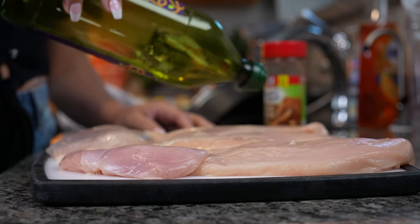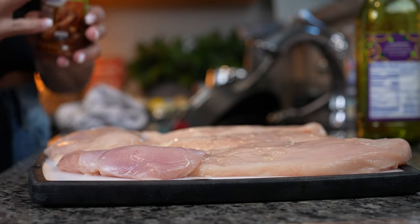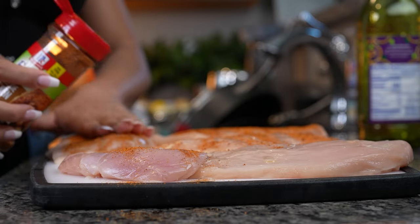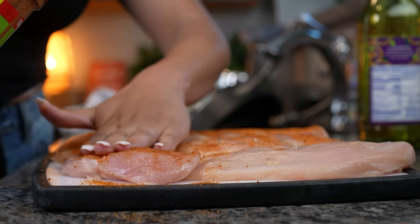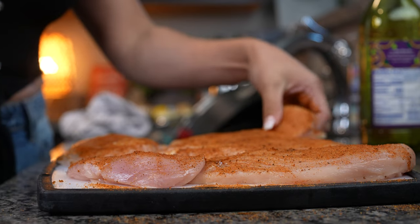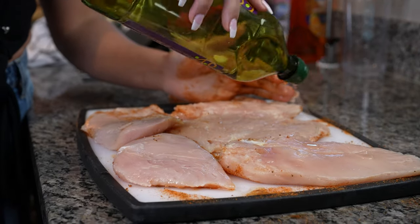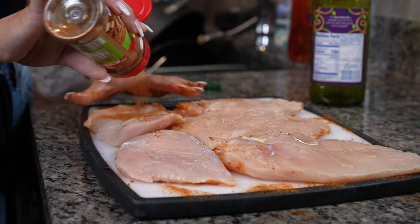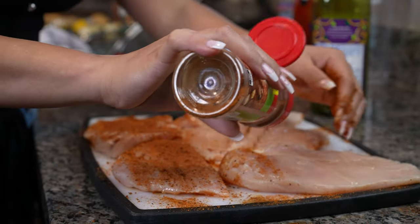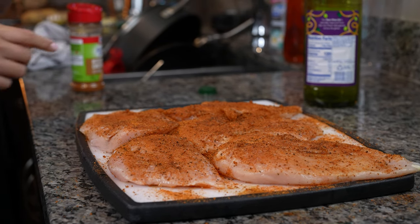First we're going to drizzle some olive oil on our chicken. And now we're just going to season it with our seasoning. Just make sure that you rub it and your chicken is well seasoned. Flip the chicken over, add a little bit more oil and more seasoning, and make sure that the chicken is fully coated. Once we have our chicken seasoned, we're going to set it to the side and do the same process to our potatoes.